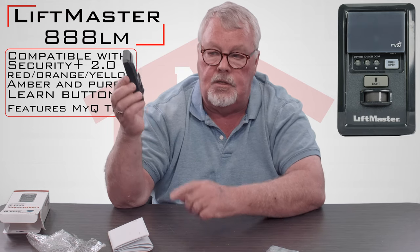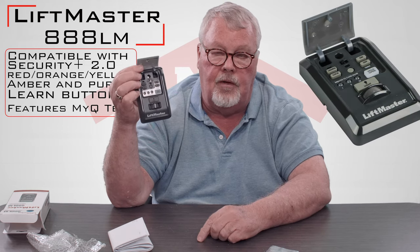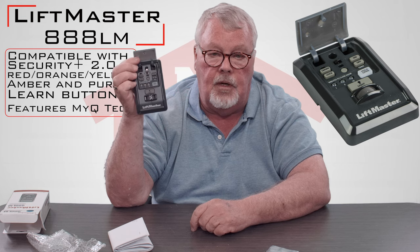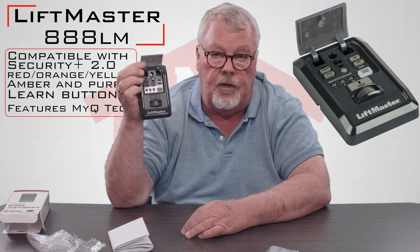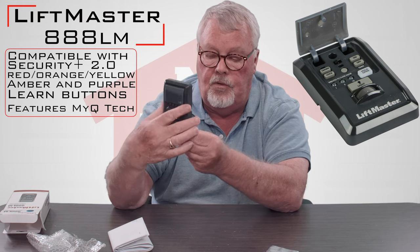This control panel also has some other features. It has a sensor in there, it will turn lights on. You can lock the door so that you can go away on vacation, and it's got the ability to turn lights on and off. So it's a smart control panel — it does just about anything you could ever want to do for the door.